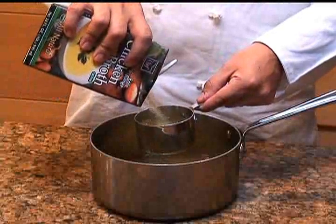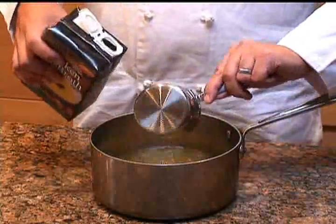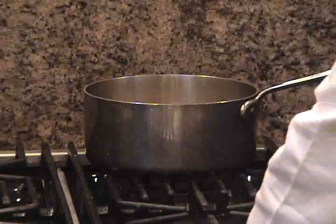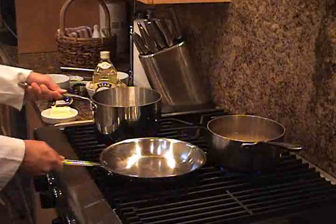In a saucepan, add the six and a half cups of chicken broth. When you've done that, put it on the stove and on a medium flame let it heat up to a simmer. While that's working, you'll need another saucepan and a frying pan.